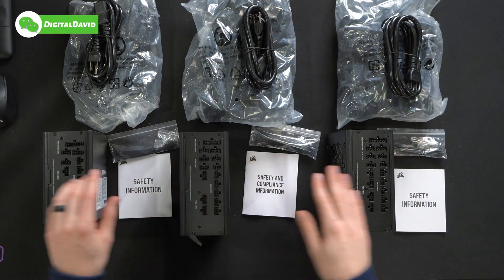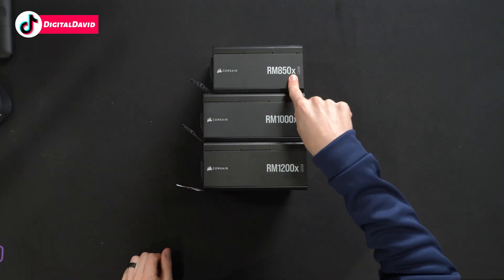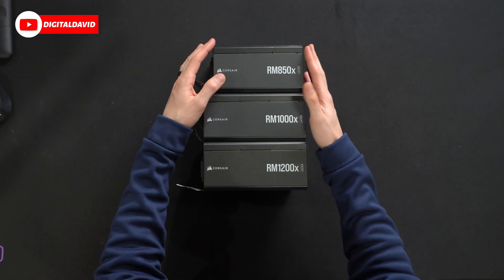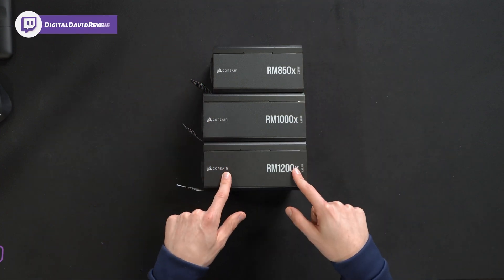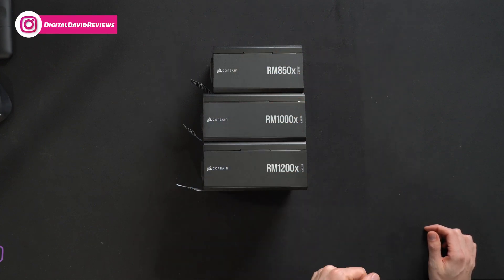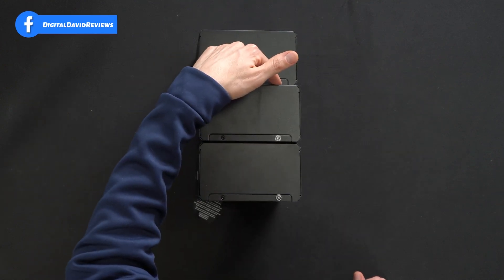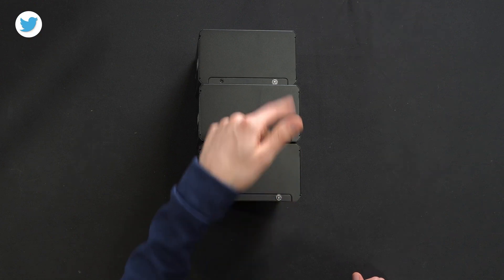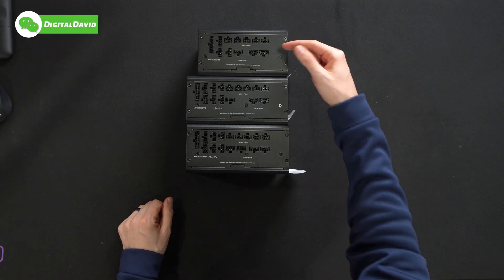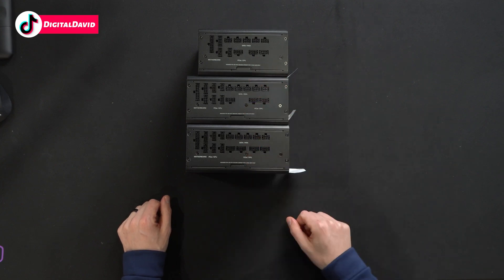Now let's look at the power supplies themselves and see how they compare. Looking at all the units side by side, you'll notice that our 850-watt version is slightly more compact — it has the same height and same width, just a different length. The 1000 and 1200 versions are identical to each other. We've got the Corsair logo and branding, the model number, and the Shift branding. Rotating sides, everything's identical, with the same danger high voltage warning sticker on one of the screws. Next, you'll see the Shift side where we have all of our connector options, and you'll notice as we increase in wattage we continue to add additional PCIe CPU connectors.